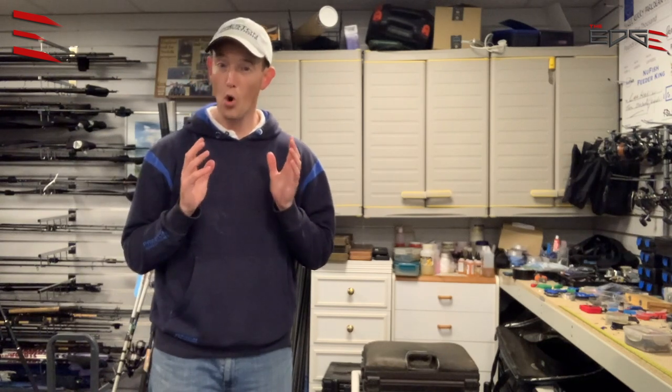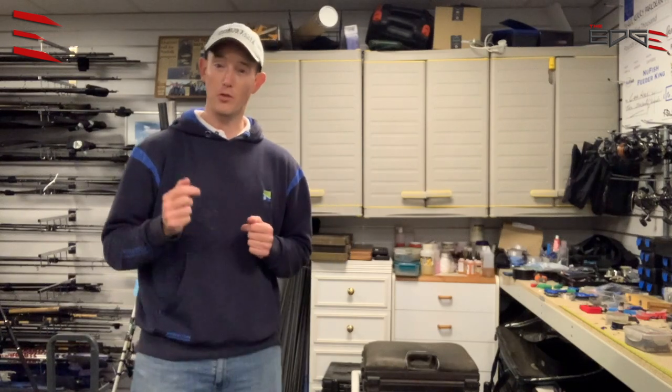Across Europe, and particularly in Poland, the bait is used all the time in nearly all their fishing. And fortunately for us, we've got a great friend in Adam Niemiec, who fishes with bloodworm and joker week in, week out.